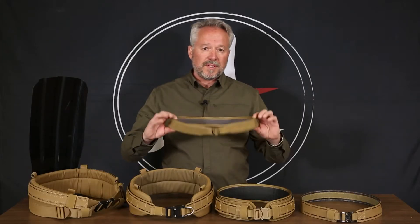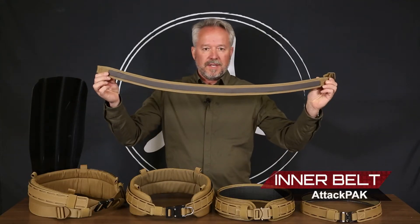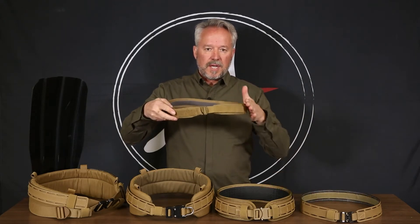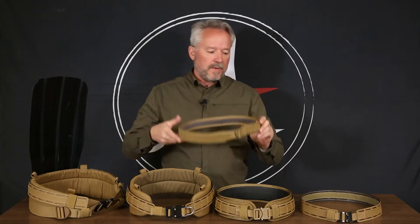This one that I'm holding is an outstanding inner belt. It's got a simple low-profile G-hook. It is shaped ergonomically so when it's over your hips it's actually contoured to your hips, rather than being straight and cutting into your hips like a straight belt would.